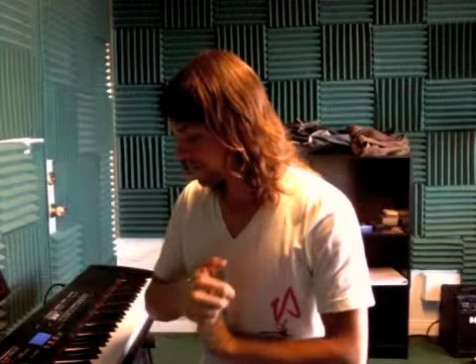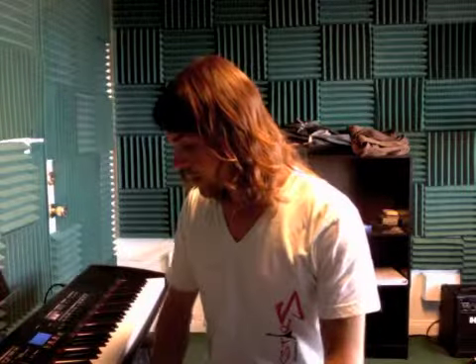Okay, so for Pink Panther, the left hand — this is just the first section of it. I'm gonna play it for you so you can see how it sounds. So it goes like this.